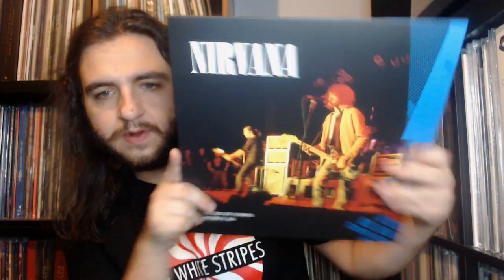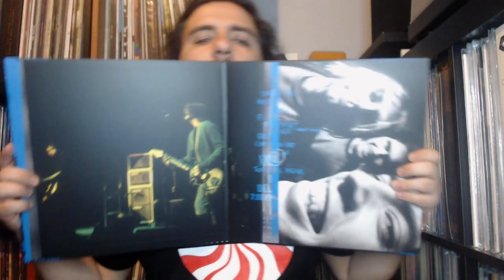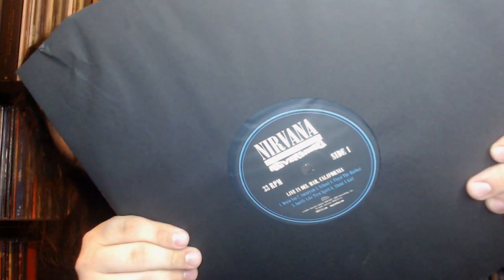This one here is a single LP: Live in Del Mar, California, December 28th, 1991, at the Pat O'Brien Pavilion at the Del Mar Fairgrounds — cool color shot of the band on the front. Here's the back with the track list, and here is the gatefold, which features a photo similar to the one on the album insert plus a cool live shot. Overall, very beautifully designed. Even the live shows come in nice, thick, sturdy tip-on style jackets, which is awesome.